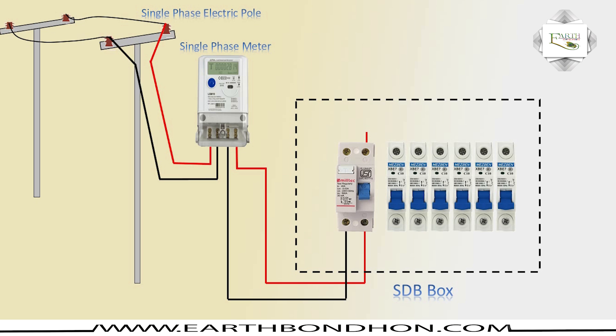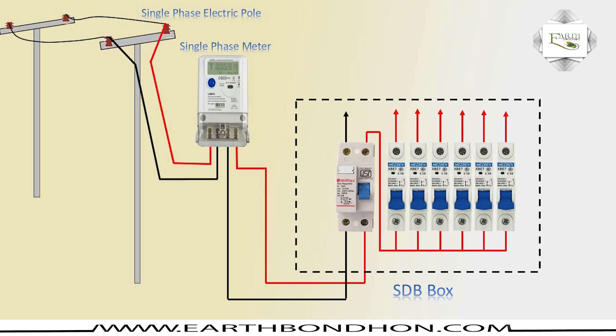The DP output connects to the SP input. All SP connections go from the DP output single by single, room to room. The outgoing phase line runs from the energy meter to the incoming phase line of the DP.